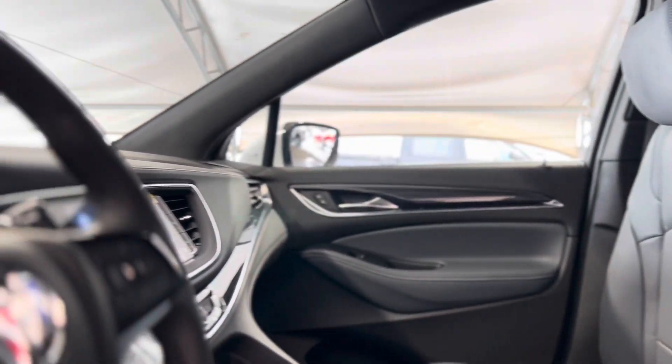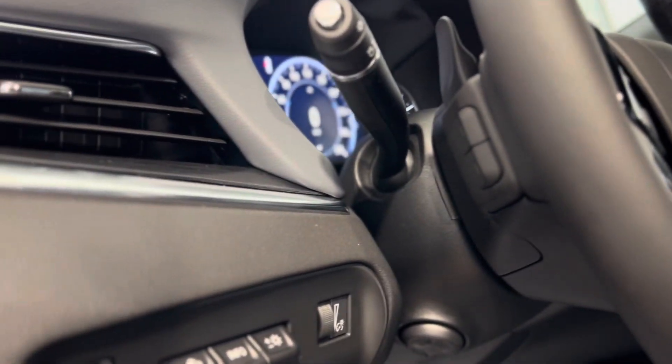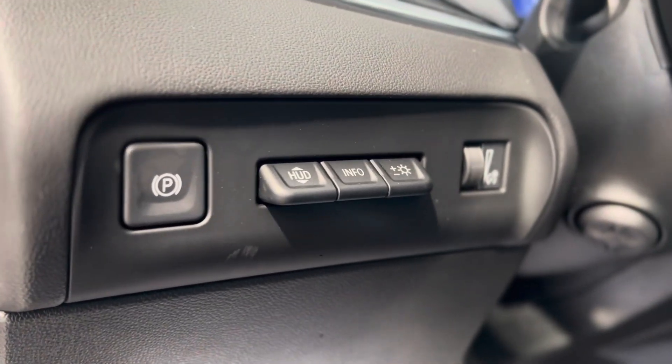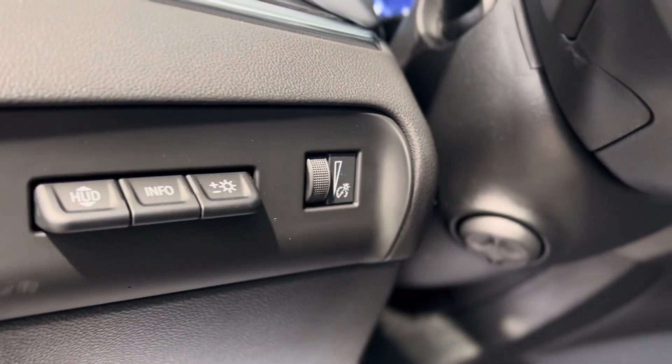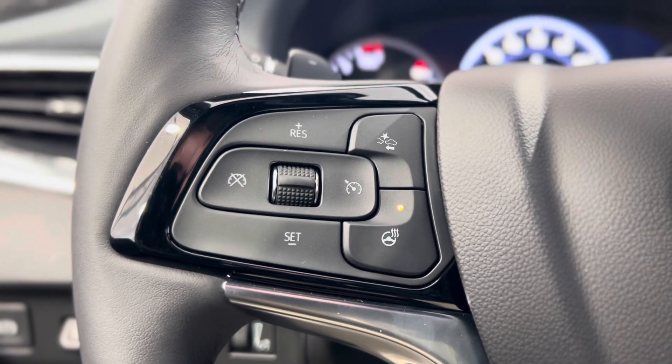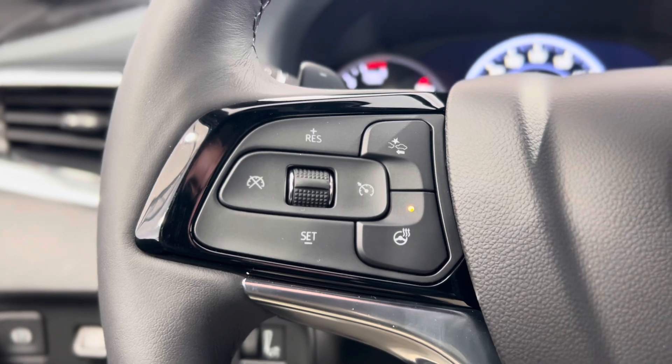As we take a quick step inside we can take a look at those beautiful interior details and see some features here on the left of the driver's side. We have the electronic parking brake, the HUD or heads-up display controls, and some lighting controls. On the left of the steering wheel we have some cruise controls, the following distance indicator button, and the heated steering wheel button.